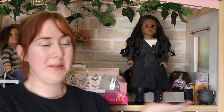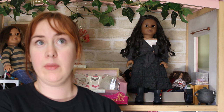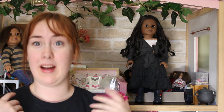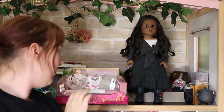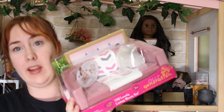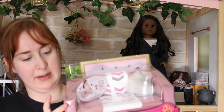Hi everybody, AgyDollstoneUnder here. Welcome to my dollhouse that you saw in my last video. I'm joined with Sonali and Kimberly and an Our Generation set I'm going to open up for you. This is the Our Generation Lovely Living Room set in the dusty pink.